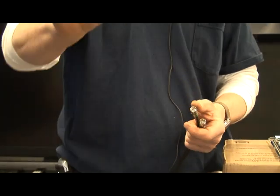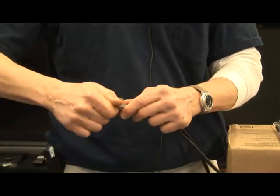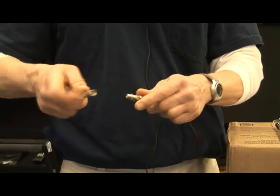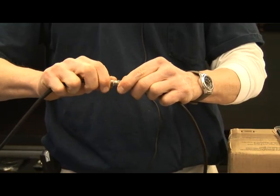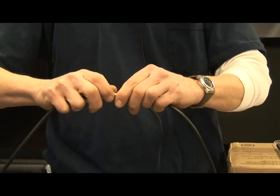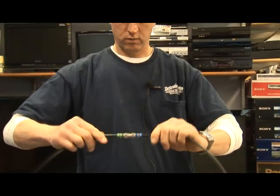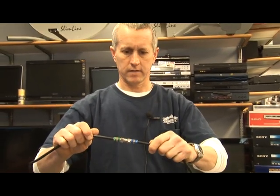Then what you have to get is a barrel connector like this here. This barrel connector goes onto each one — screws in like that on one side, and then the other side you put this plug in, and that screws into that side of the barrel connector. And that's a completely weatherproof connection with no chance of coming apart. And that's your how to splice a cable.